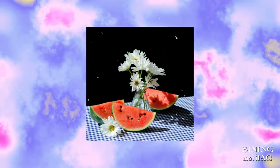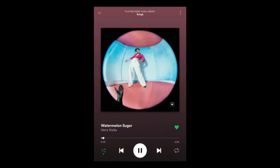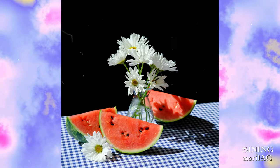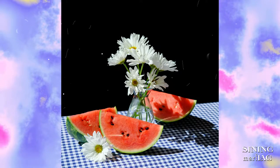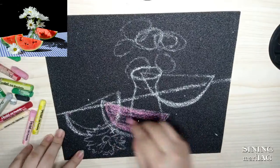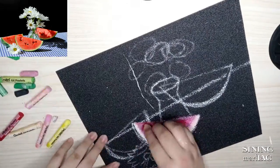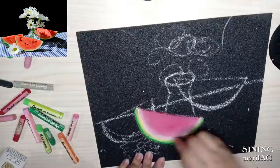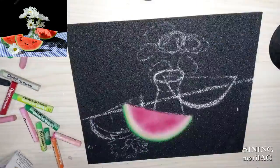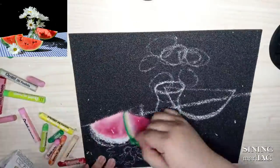Here's the reference that I'll be using. Hindi ko rin alam bakit, but I guess nagustuhan ko lang yung composition ng still life objects sa image na ito, kaya ito na lang pinili ko. Gumamit ako dito ng dalawang techniques: first is yung heavy pressure blending, especially sa part na ina-apply ko pa lang yung colors, and second ay yung color mixing na ginamit ko sa pagbe-blend ng colors.